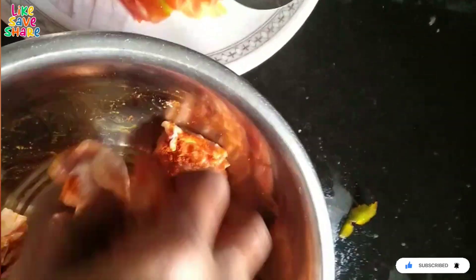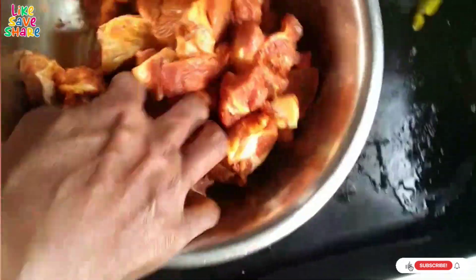Firstly, I will wash the mutton and mix the salt. Then, I will marinate it and put it on the side.